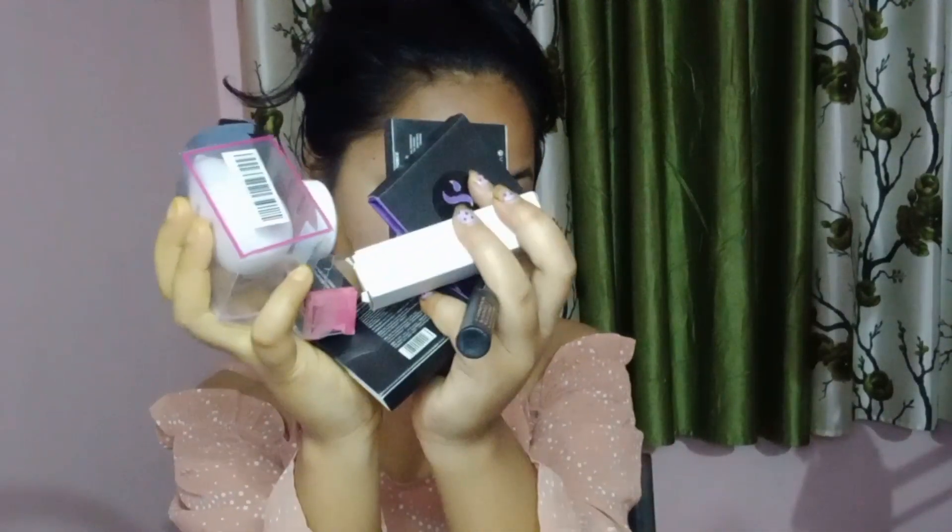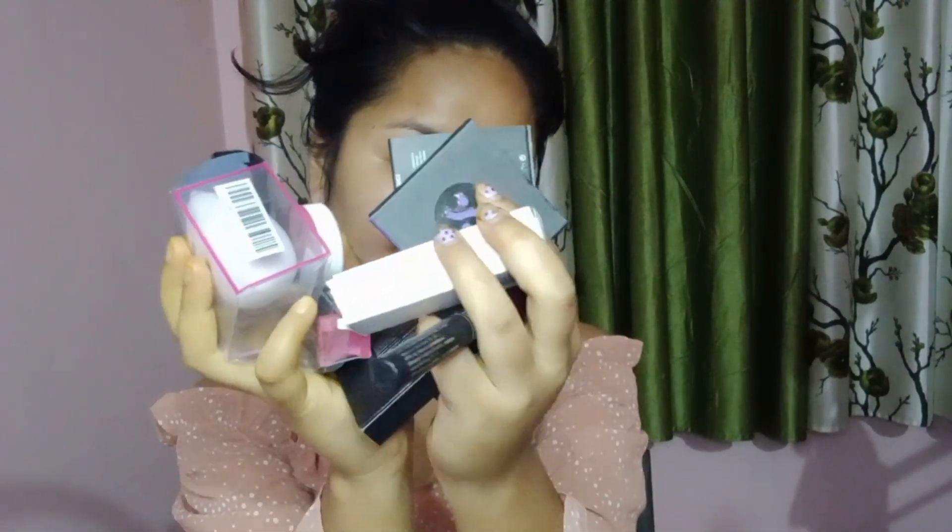I am giving the volume, but I am not giving the volume, so I am going to have a class. This is Smitten's makeup products. Do you want to know how it will work on my skin or how it will work on your skin? Is it real or not? You will be watching this video until the last time. I will show you an honest review. Without wasting time, let's get started.